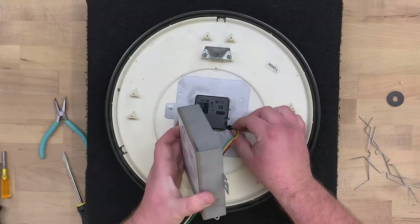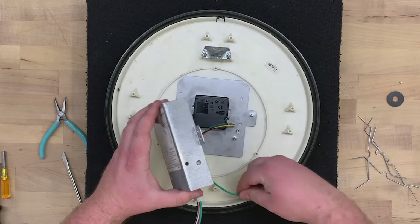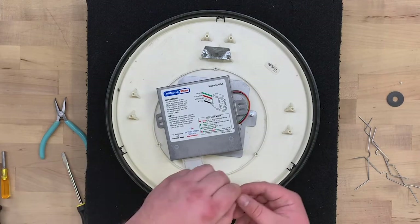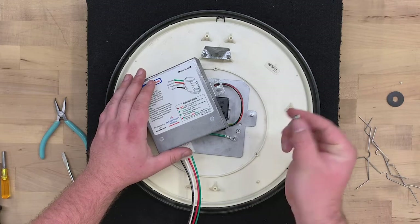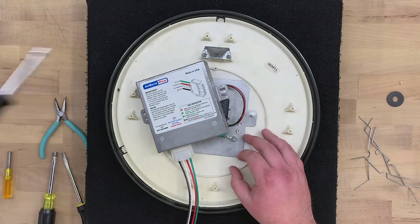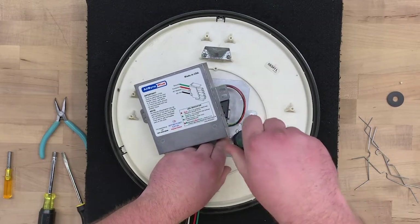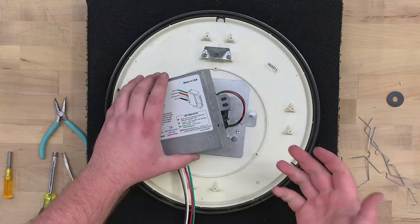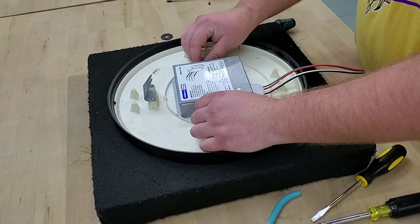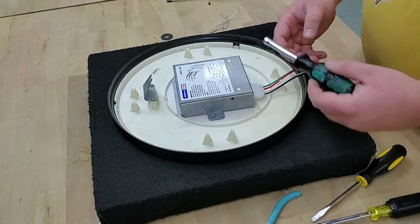Turn the dust cover over and pull the wire into the movement with the green and yellow wires up. Attach the ground wire to the third stud on the adapter plate using one of the provided nuts, and use a 5/16-inch nut driver to tighten it. Now tuck the wires into the dust cover, set the cover on the remaining studs, thread the nuts on the studs, and tighten with a 5/16-inch nut driver.